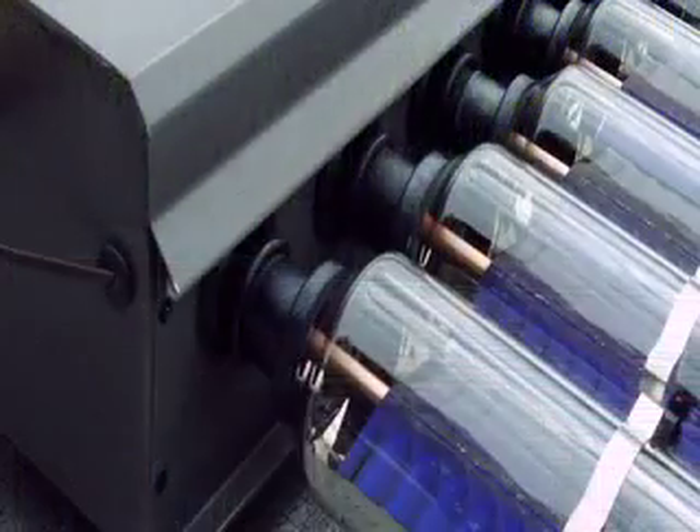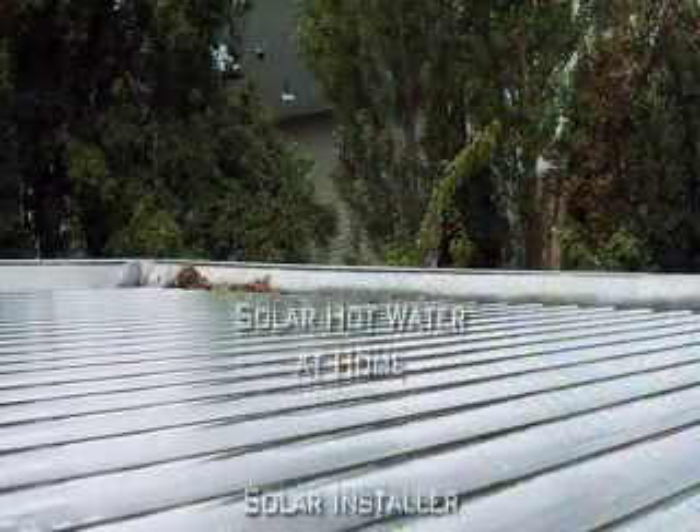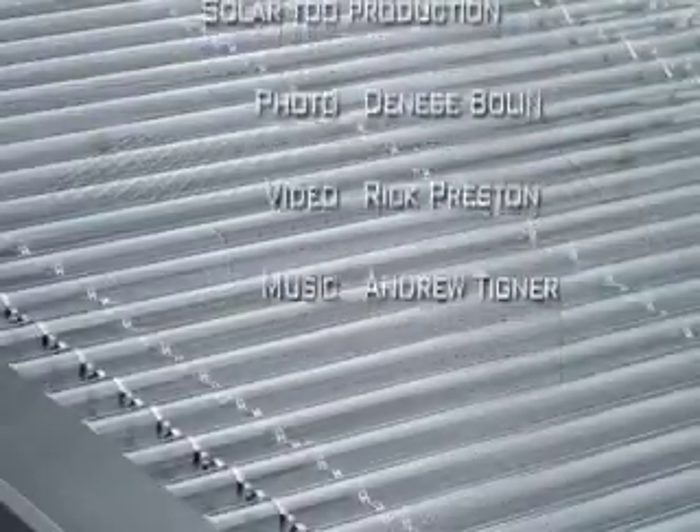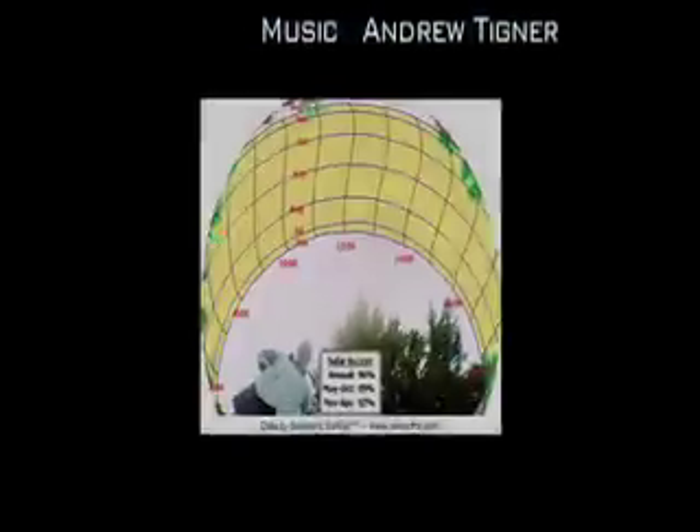You're about to see the installation of a solar domestic hot water system at my house. The installation took four days, and each day is documented by a different shirt.